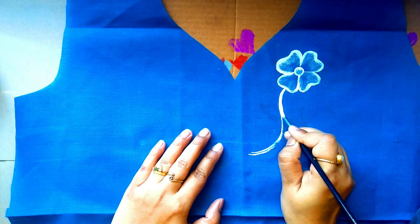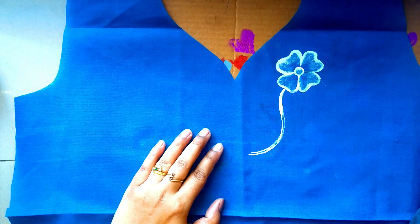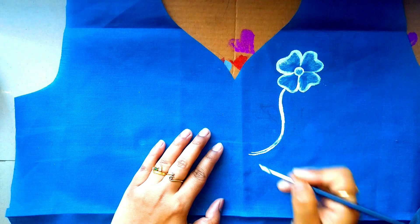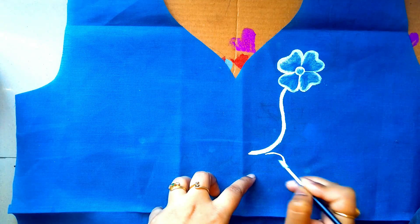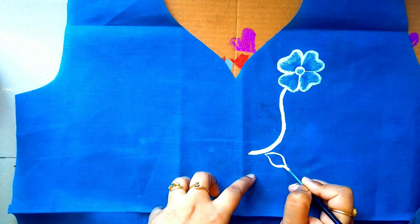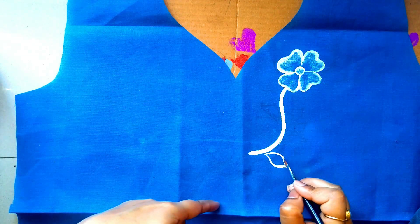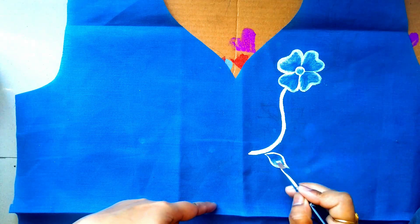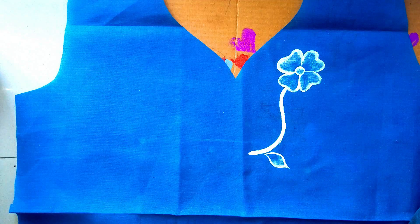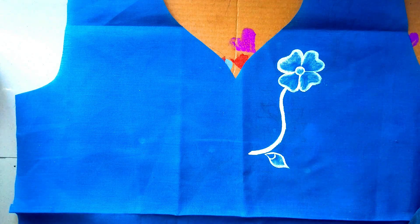There is no shading in this area. Use the brush properly. Now I am doing the leaf painting and the shading. You do not have much time after painting — otherwise the fabric will dry and the shading will not be good.